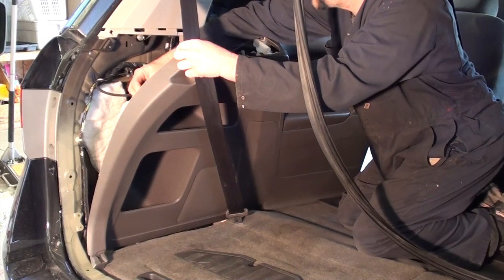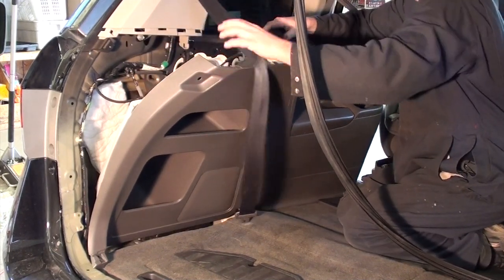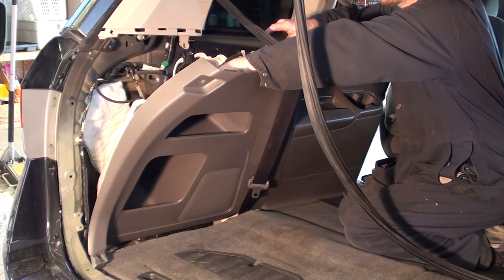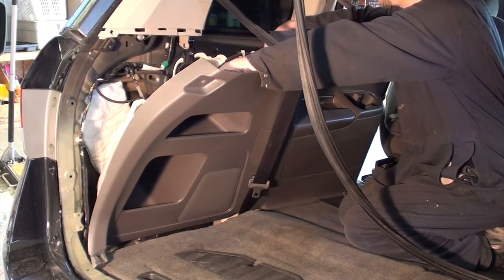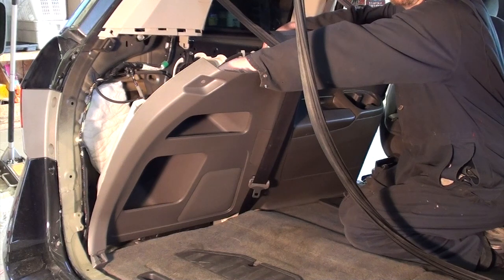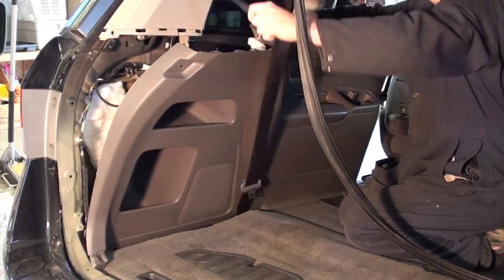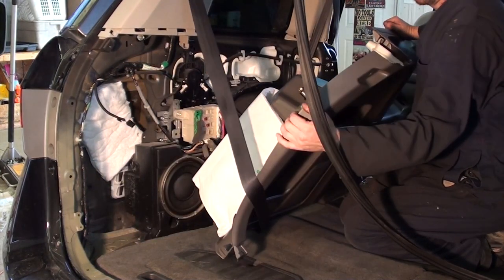Let the panel loose and disconnect any electrical connectors you have there. This is an EX model so the only thing we have is the accessory socket back here. But if you have the DVD model you're going to have a connector with the 110-volt plug, headphone jacks, and all that stuff connected back here, so make sure you disconnect those too.